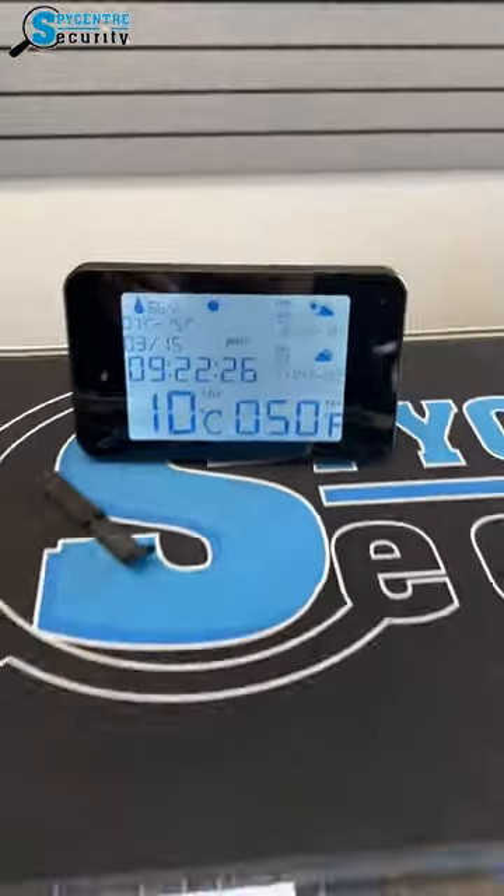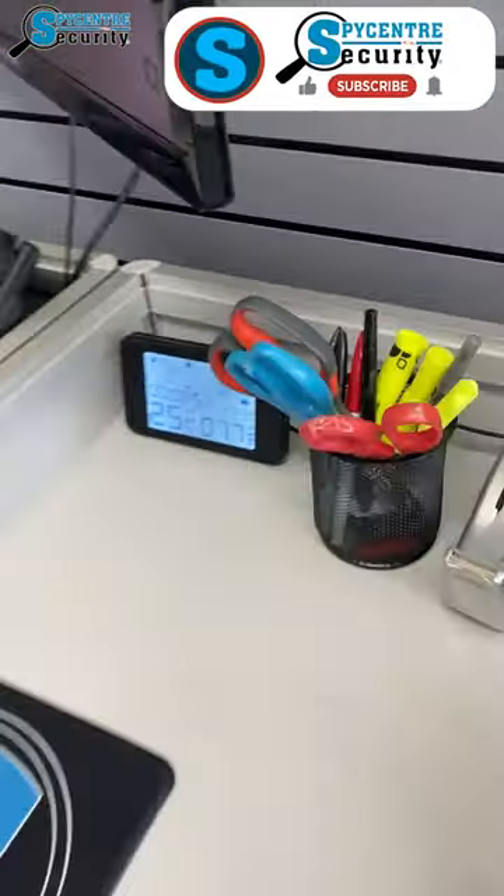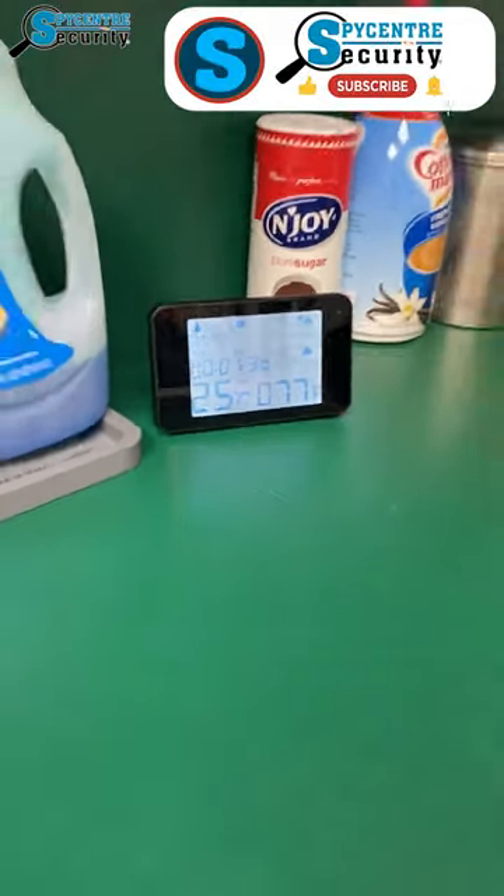One very cool thing about this product is the fact that it is a functioning weather station. So not only does it have accurate date, time, and temperature, but you have the flexibility to place it wherever you need to in your office.